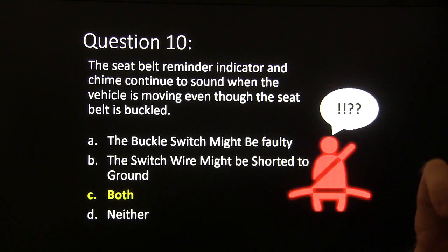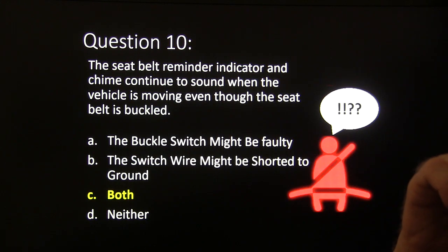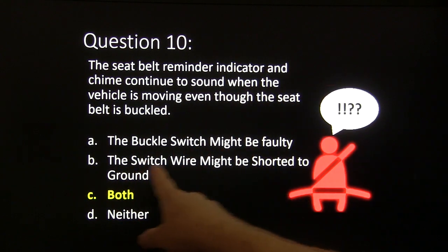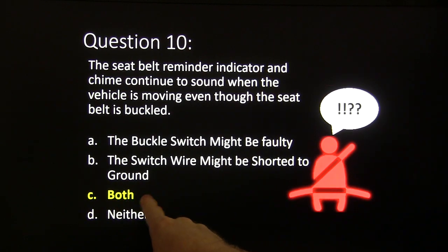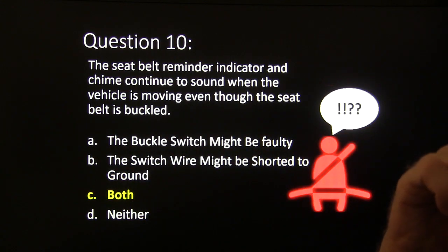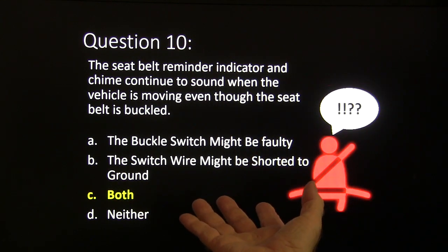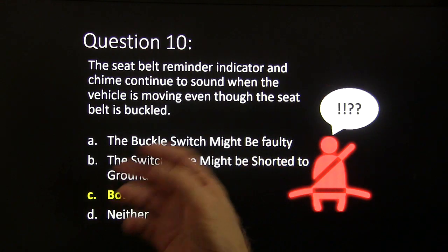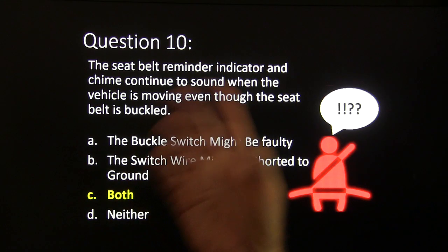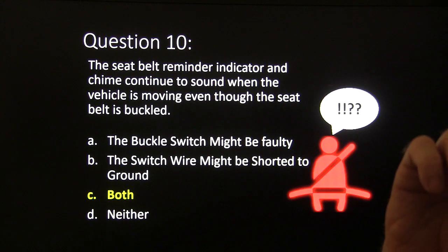Answer ten: both could be right — the buckle switch might be faulty or the switch wire might be shorted to ground. To be honest, I wrote that question backwards and it was ill-written from the start. Typically if the switch is closed whenever you insert the seat belt buckle, that makes the reminder go off. I'll give you that one as a freebie.